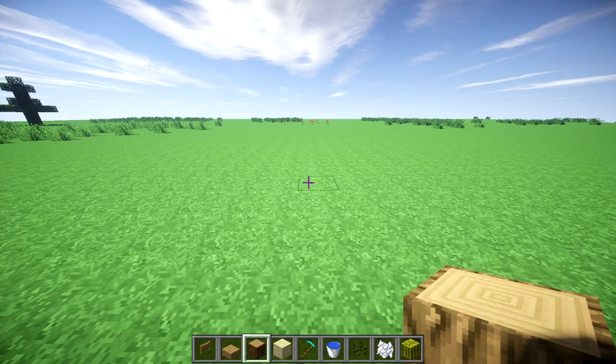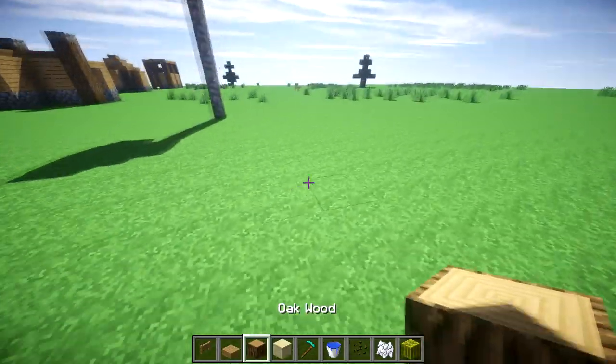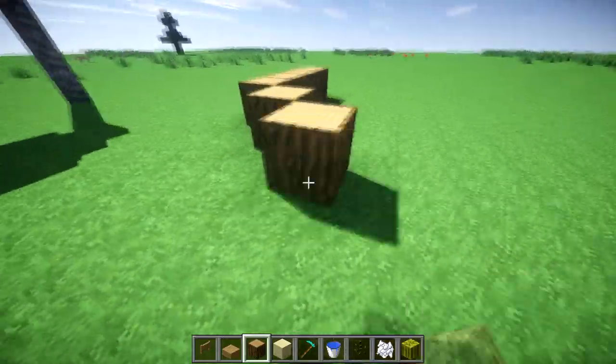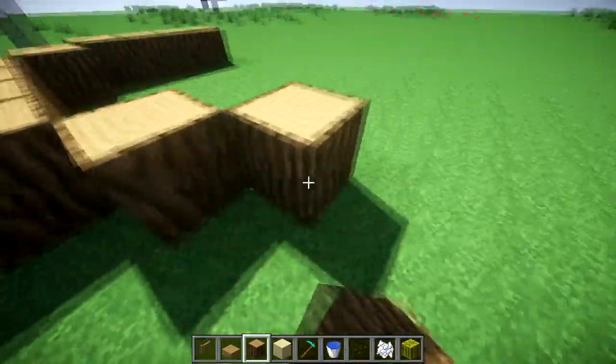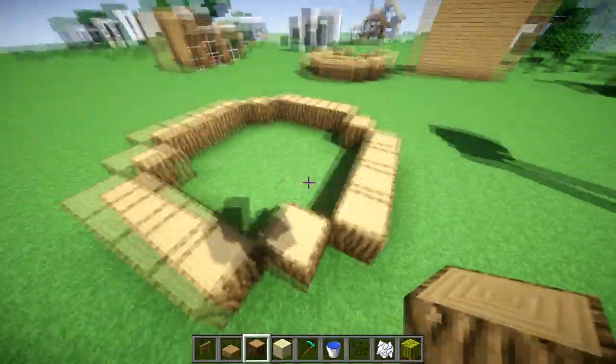The materials needed for the simple melon farm are on my hotbar below. This is just some sandstone — you can choose whatever block you want for the floor. Start out by adding four oak blocks, then one on the corner, and repeat that pattern until you end up with something like this.